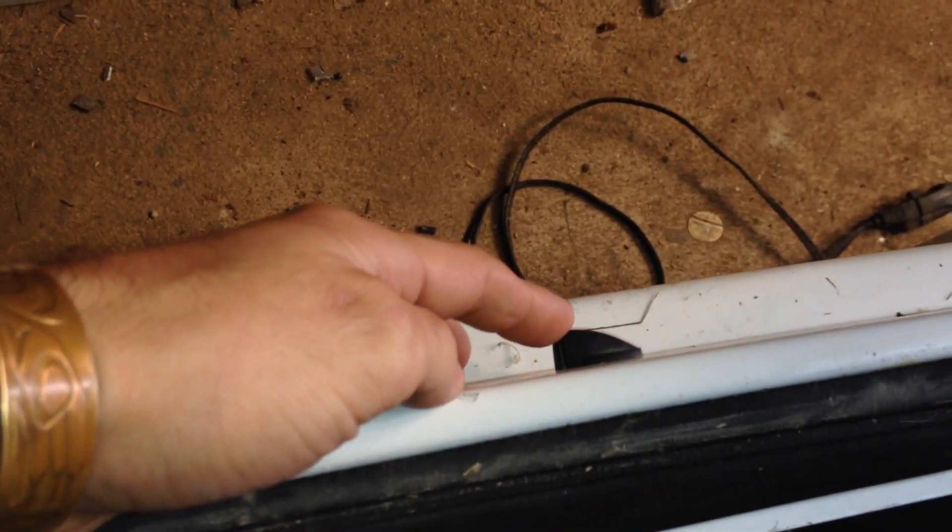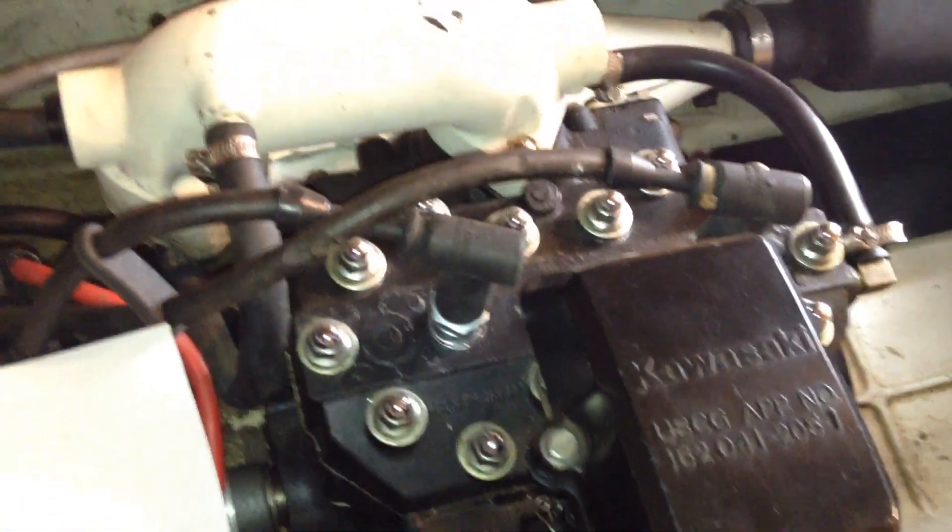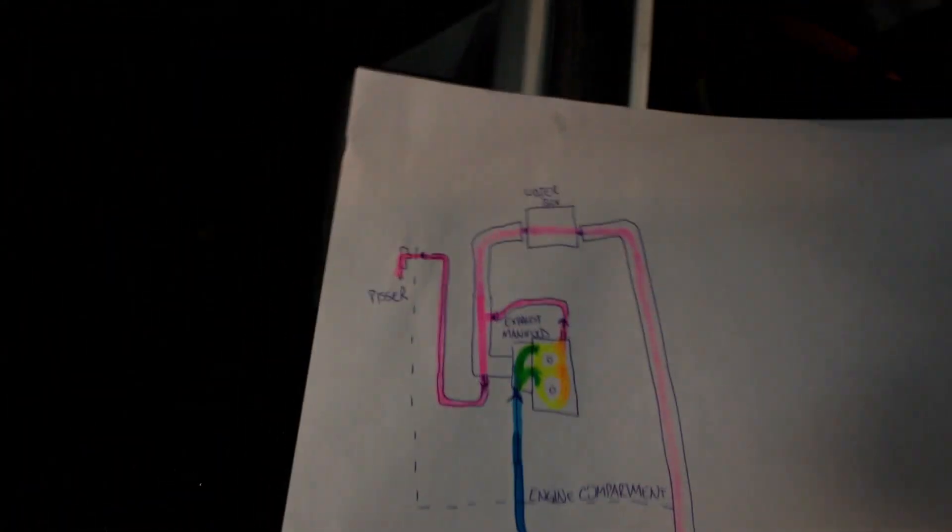There's also a bit that leaves the exhaust in the form of your pisser, coming out the side here. That basically just indicates that everything's functioning — you've got water flowing through the engine. It's an early warning to let you know what's going on. From there, the remainder of the water flows through your expansion chamber, through your water box, and out the exhaust, ultimately coming out the end.